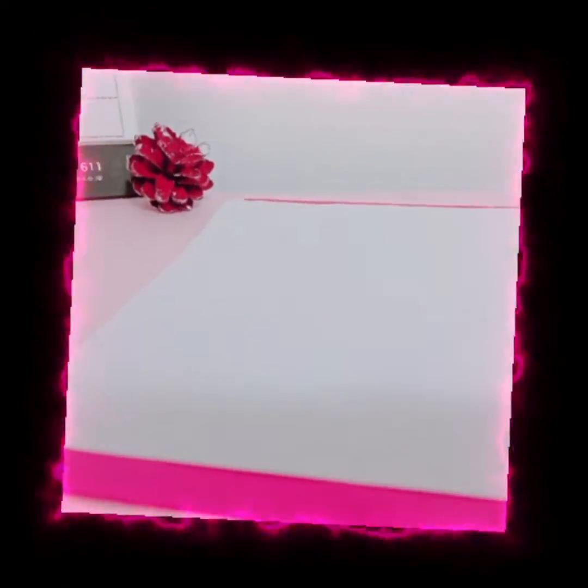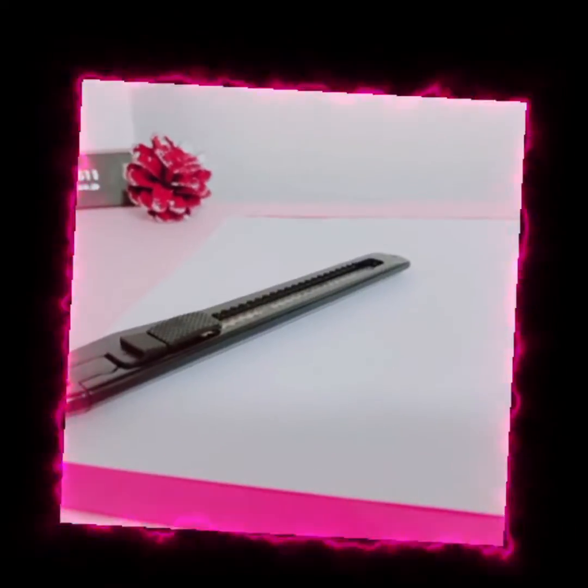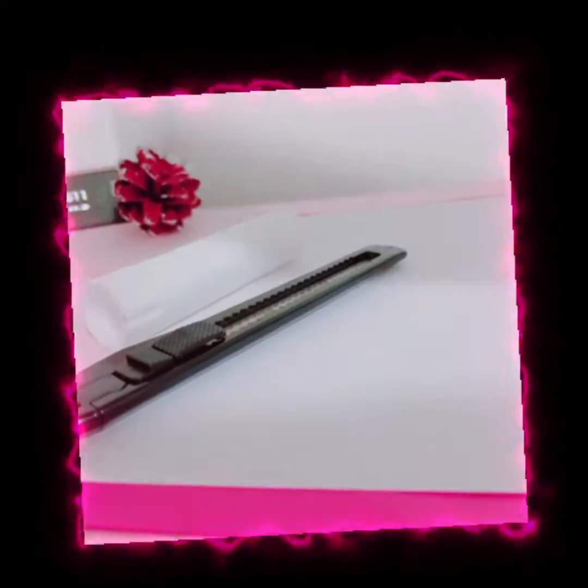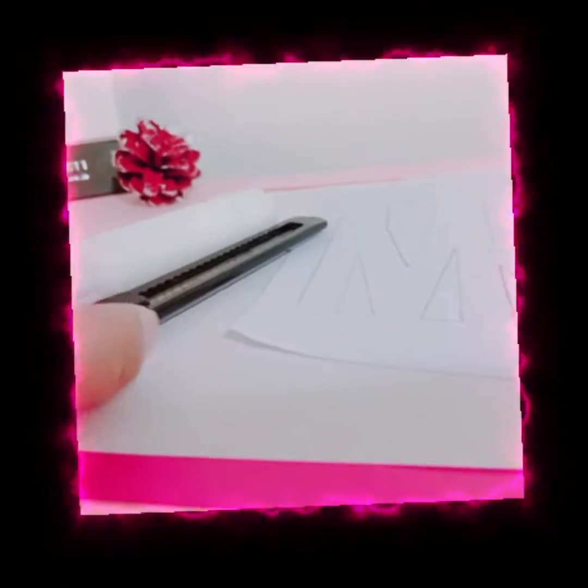So let's start. The materials required are a red chart paper, a white chart paper, a cutter, a glue stick, and a template of mom. I will be giving the link in the description below.